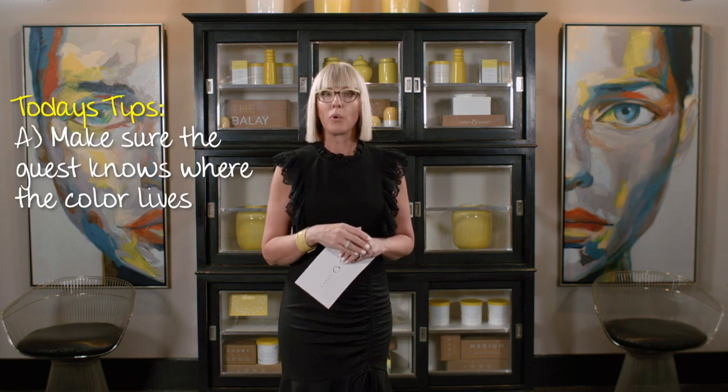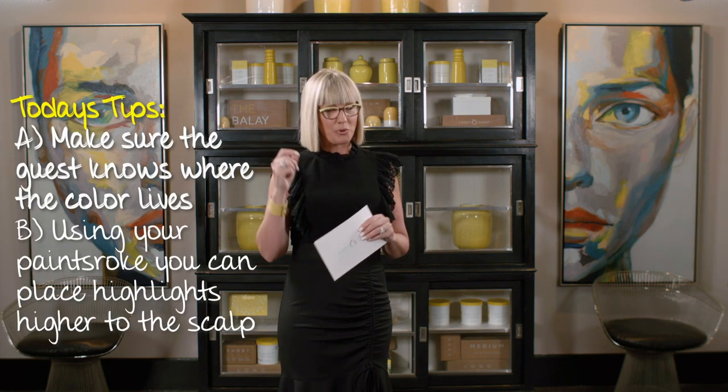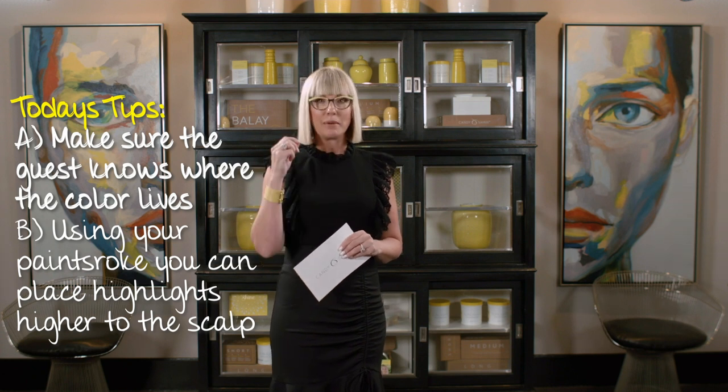Make sure she knows where the color lives, but also that you can have a great paint stroke and be able to go all the way to the scalp, giving her those highlights that she desires.